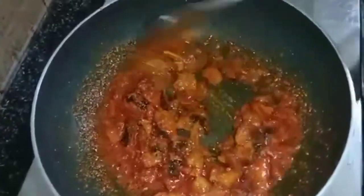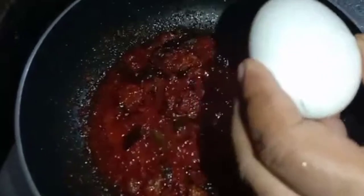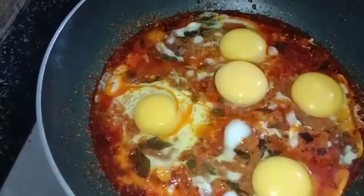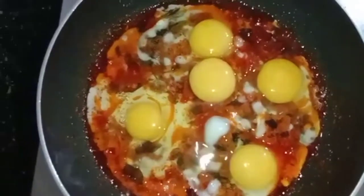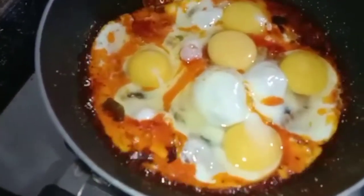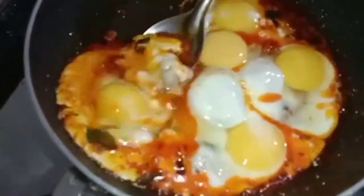Mix, add egg, apply heat everywhere. Place it in the plate, then place it on medium flame and turn it in.